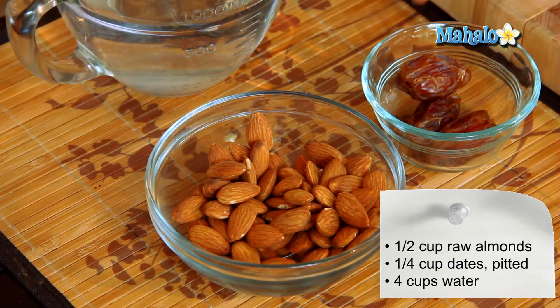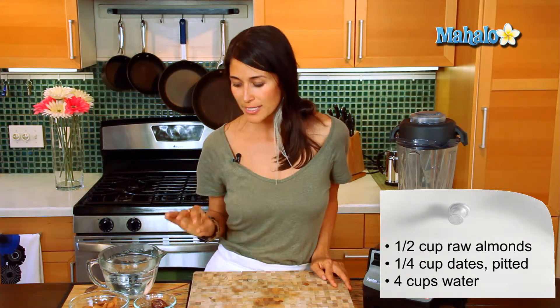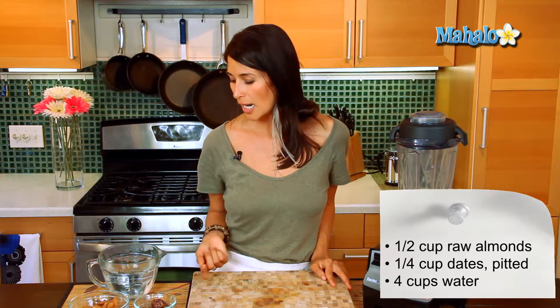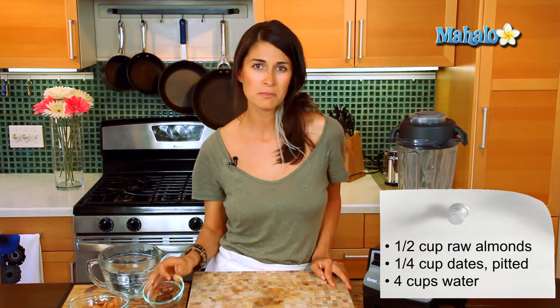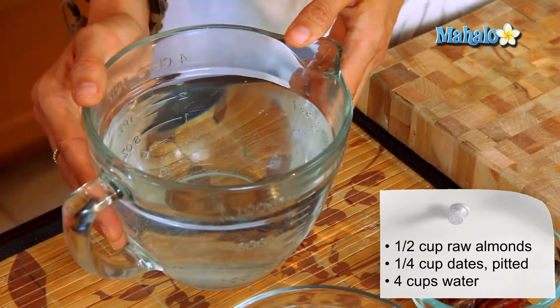You're also gonna need about a quarter cup of pitted dates. Be sure to pit those because that won't go over well in your blender. You can add or take away dates depending on the sweetness that you want — three for me is usually good. And then you want to have a reserve of water; we have about four cups here.